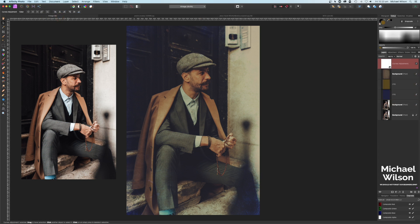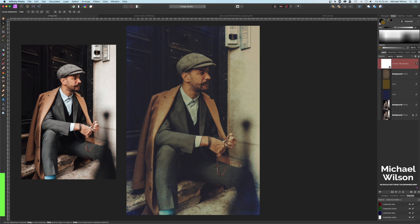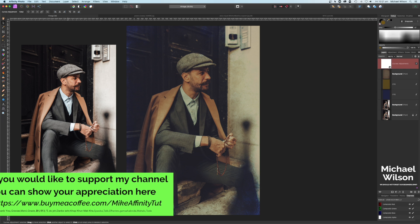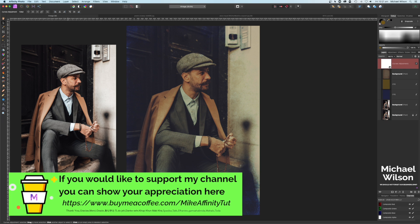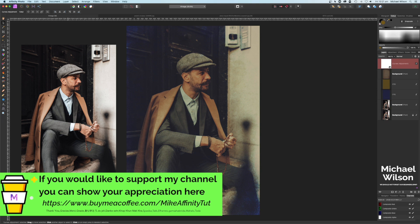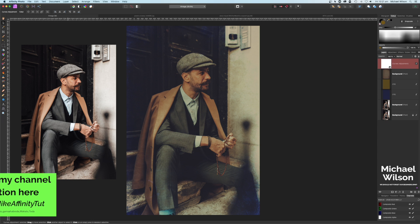I hope you enjoyed the tutorial this week. Please subscribe to my channel and don't forget to hit the notification bell so you know when I upload my next video. If you'd like to support my channel you can head over to the Buy Me a Coffee site — the link will be below. Let me know in the comments if you'd like to see more tutorials like this in Affinity Photo. Until next time, stay well, stay safe, and I'll see you in my next video.